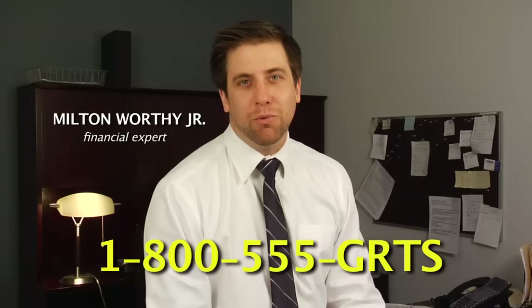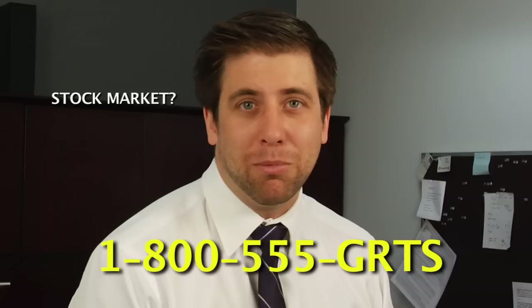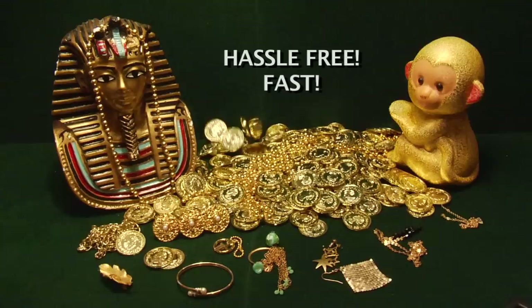Hello. In these troubled economic times, it's more important than ever to secure a solid financial future. Call this number below and we'll send you everything you need to convert your worn-out and old gold into something that never loses value. With the stock market in shambles and real estate prices dropping, it's time to convert your gold into grits.